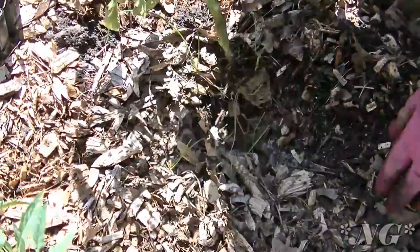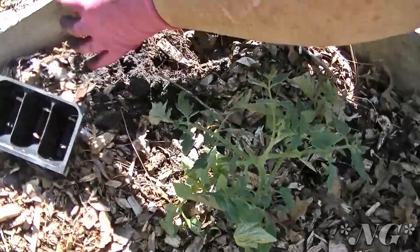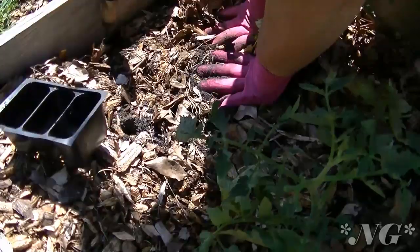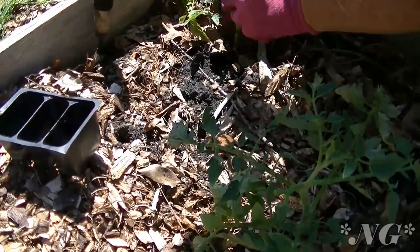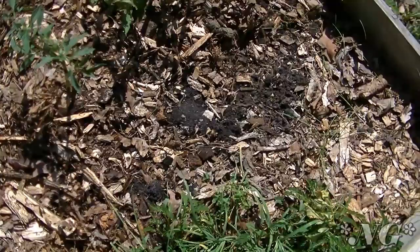You see these tiny little shoots — pull those off. If you put the plant in the ground deep enough, anywhere you pull a stem or branch off it's going to become a root, and that's a good thing. We're giving your plant an excellent root structure and a great head start. Make sure you push down on the dirt to eliminate any air pockets.